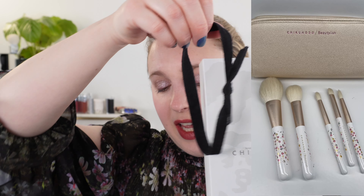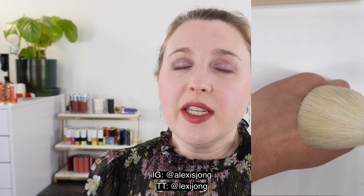I've got demos. Let's start off with how everything arrives — it does come in a box. The box has a black ribbon around it. At this point I've already opened everything and I've been using it for a few days, so I will have a reel. If you're not following me on Instagram, I'm at Alexis Jong, or TikTok at Lexi Jong, and you can kind of see how it looked when it arrived.